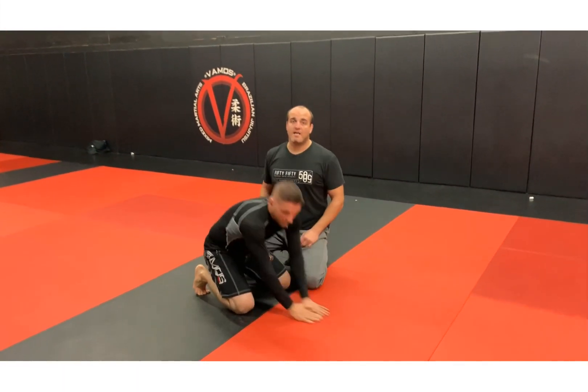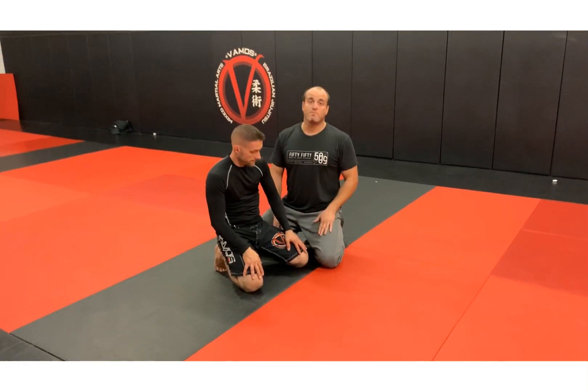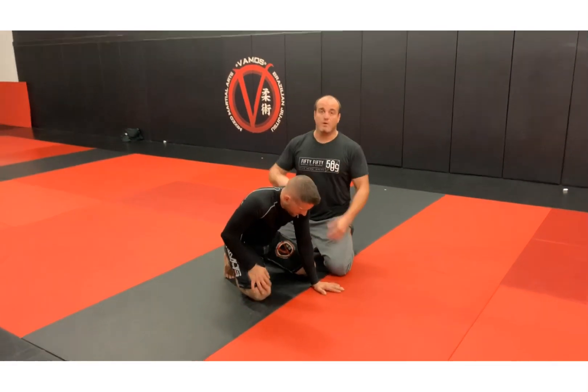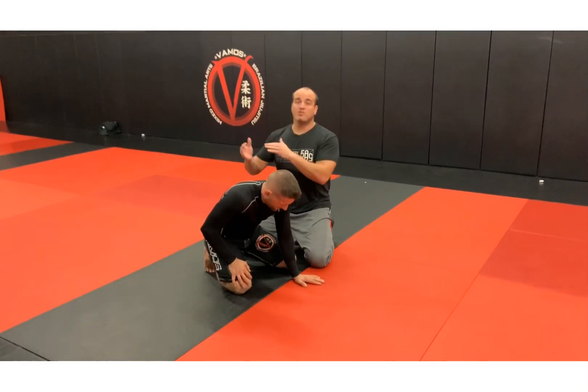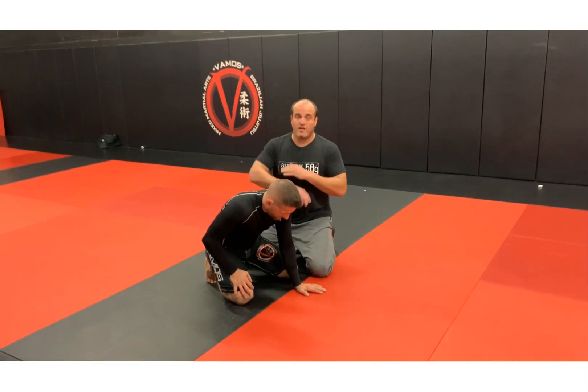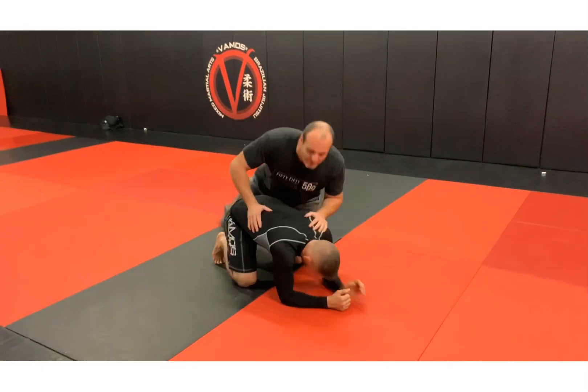We're gonna work two topside entries here: the wrestler's claw and the crossbody ride, or the far side hook. I'm gonna show you both ways to get into it — we're gonna use a wrestling and jiu-jitsu scenario. You can also use it for wrestling turns and to flatten people out in MMA, so it's highly versatile.